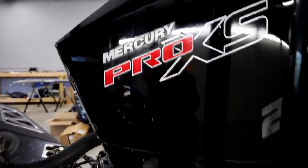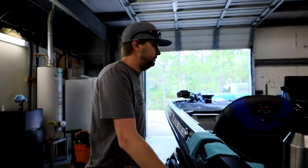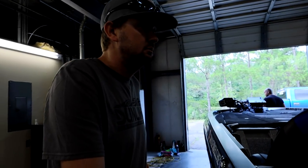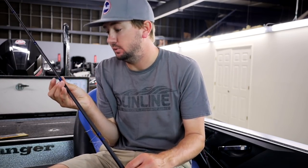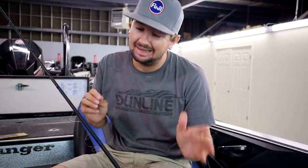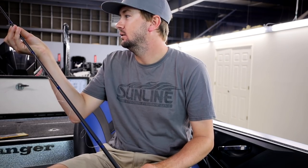That thing's so clean, I can see myself in it — it's brand new, low hours. Just built myself an absolute brand new from scratch 7'6" heavy flipping rod. I wore out my other one; it's still in good shape, still catch a lot of fish with it, but I like to treat myself every once in a while. First time I've ever strung this thing up — brand new. Look how pretty, beautiful wraps on that thing.